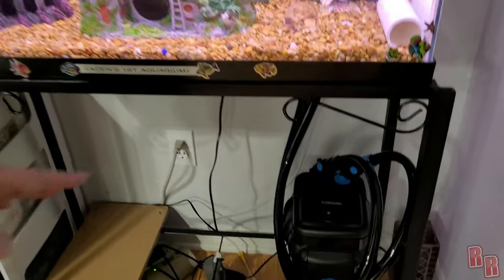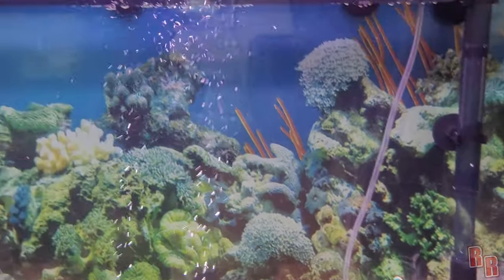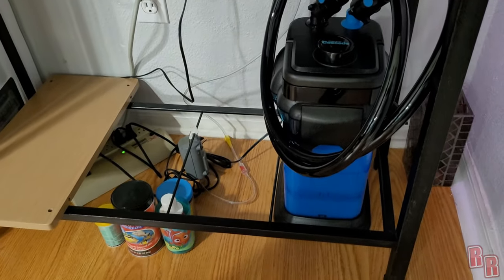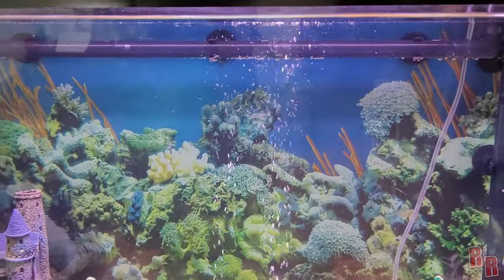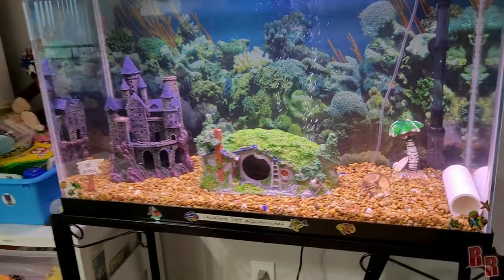The Penn Plax Cascade 1000 filter — I really like it. It's pretty quiet, really easy to set up, and works really well. The spray wand feature is great; the extendable intake arm that goes all the way down to the bottom is also really good. The connections seem very secure and I don't anticipate any leaking. Noise level is great — barely makes any sound. I recommend it. A purchase link is in the description. Please like, subscribe, and hit the bell button so you never miss another video on Real Reviews. See you guys next time!